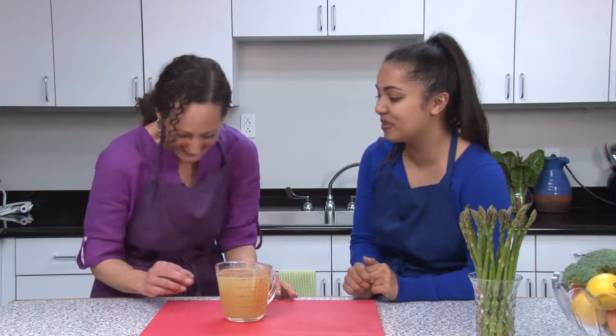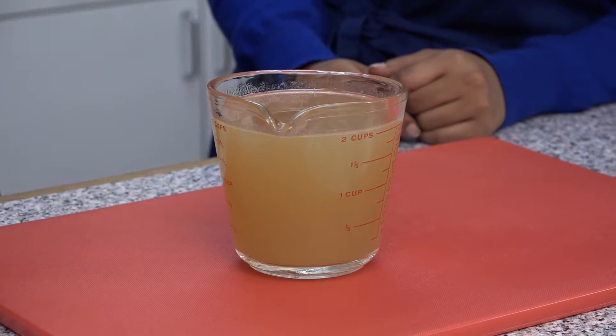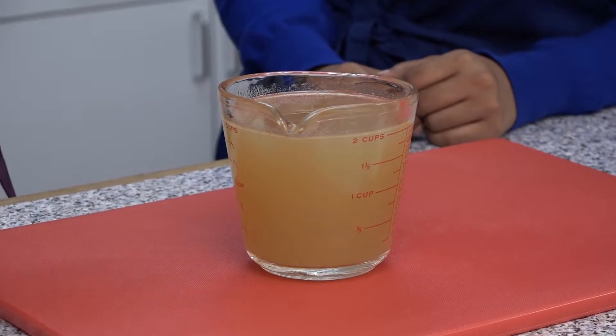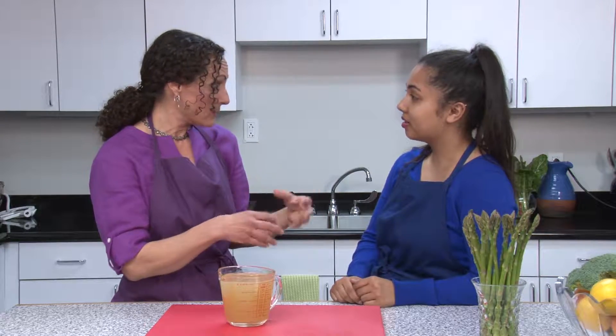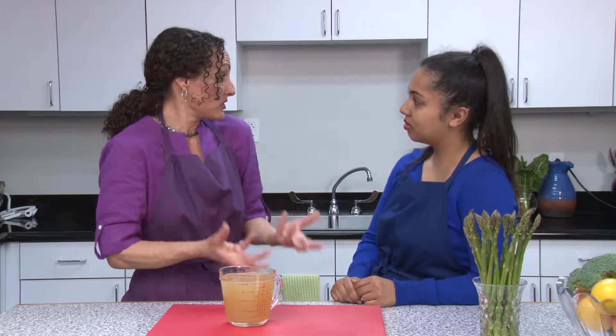This is bone broth. It's chicken broth, but it's even more — it's chicken broth that has been made with the bones from the chicken. So after you've pulled all the meat off, you've got all the stuff you'd normally throw away. It absolutely has more nutrients. You're going to get collagen, glucosamine, and chondroitin — things that are good for our intestines, good for our skin, good for our bones and our joints.